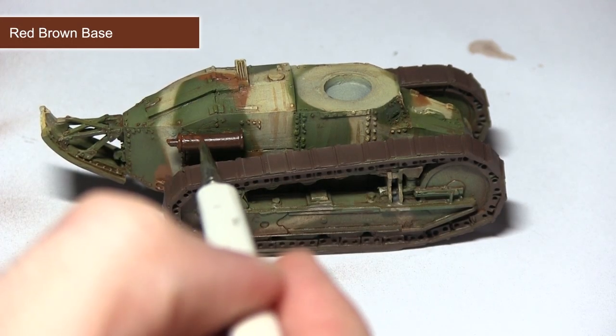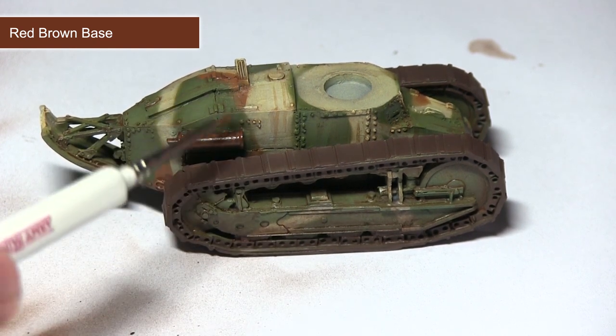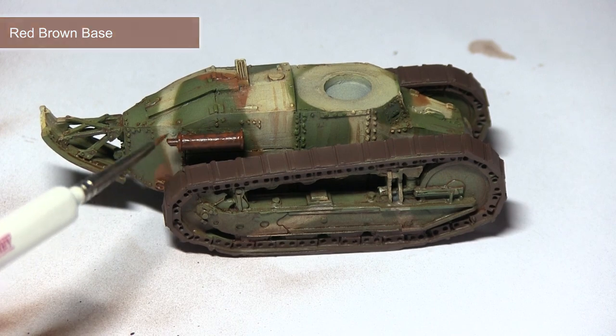Continuing work on the accessories, I'm now using the red brown base paint, which is slightly lighter than what we used previously. I'll be lightly dabbing this onto the surface to enhance the rust effect we're going for.